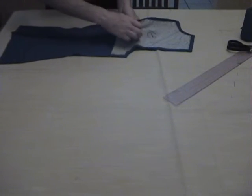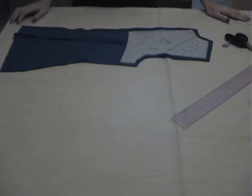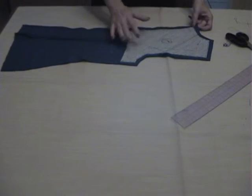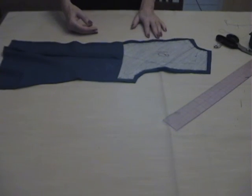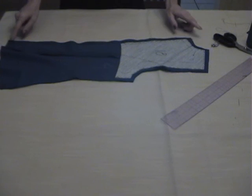But pay attention — don't pass through the back. We have the center back ready with all the seam stitches and the basting stitches. When you finish, do the same for the other side of the jacket, and then just attach center back to center back. That's it.